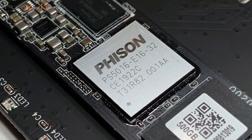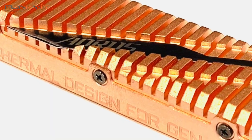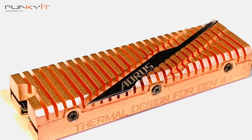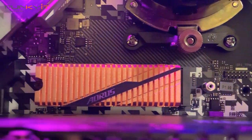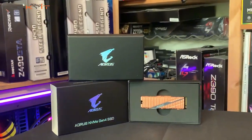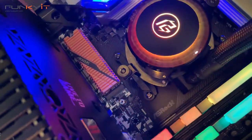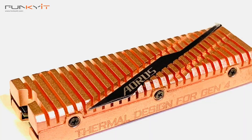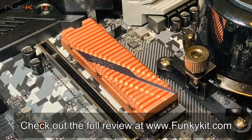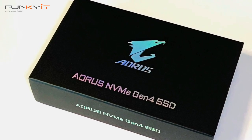The excellent performance is all thanks to Phison's reputable E16 SSD controller, which has already proven to be quite a performer. What makes this SSD stand out above the rest is the large full-cover copper heatsink, which helps reduce temperatures during full load. If you've got an X570 or B550 motherboard plus a third-generation Ryzen processor and want to dabble with PCIe 4, the Gigabyte Aorus Gen 4 SSD is a great choice. As a boot drive it offers excellent read-write performance, comes with an impressive full-cover copper heatsink, and is backed by a five-year warranty. You can check out our full review at funkitkit.com.